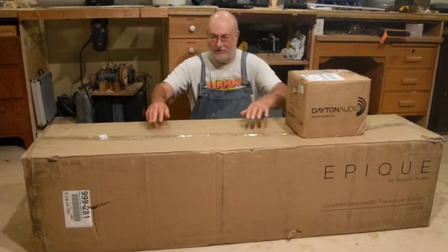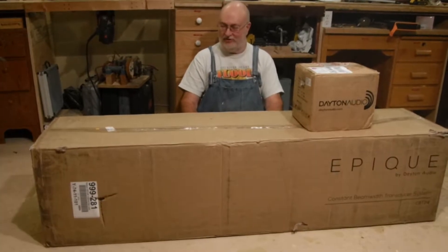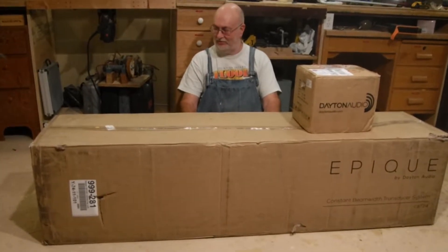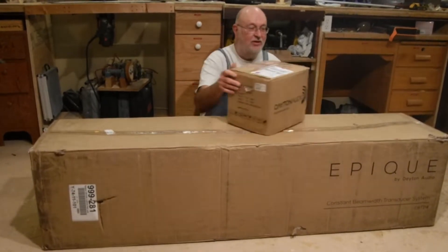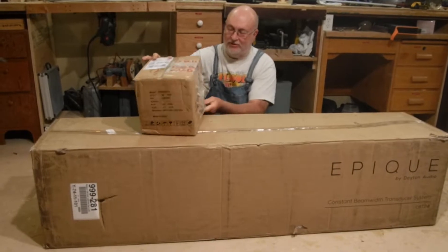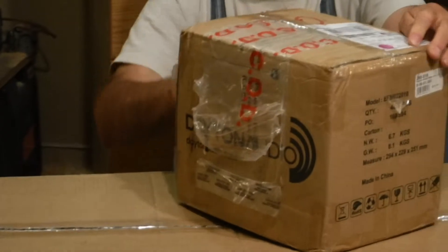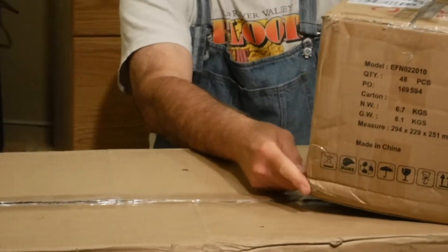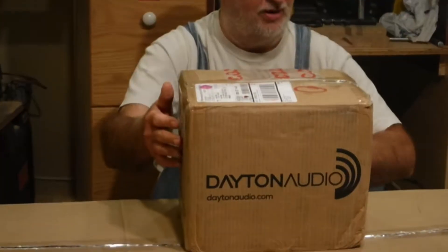First of all, let's look at the boxes. The big box, for a change, arrived intact — UPS didn't penetrate it, wreck it, or drop it or anything. The little box looks like it's been dropped at least four times. So we don't know what's going to happen with our drivers, because the drivers are in there and everything else is in the big box.